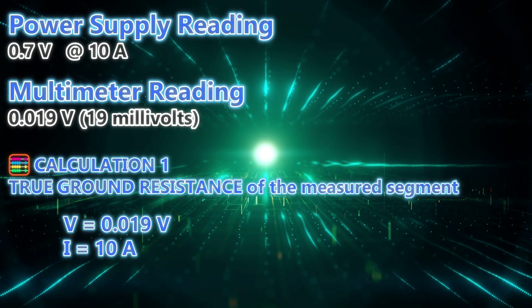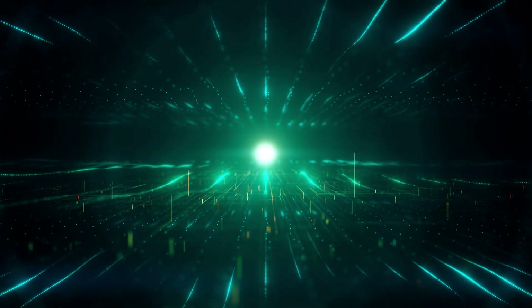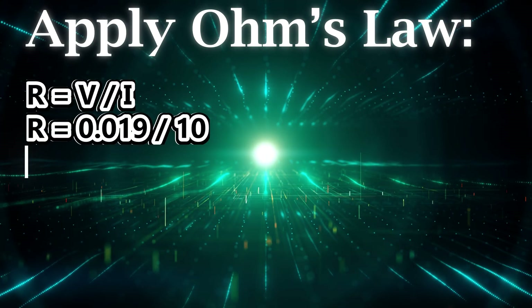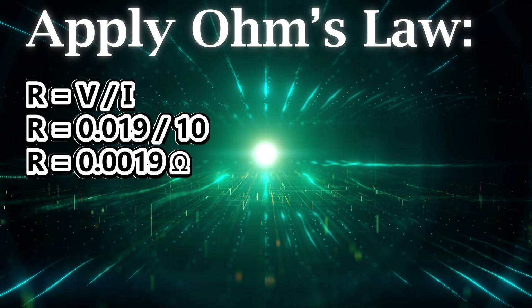Calculation 1: true grounding resistance of the measured segment. V equals 0.019 volts, I equals 10 amps. Applying Ohm's law: R equals V divided by I, so R equals 0.019 divided by 10, giving R equals 0.0019 ohms.